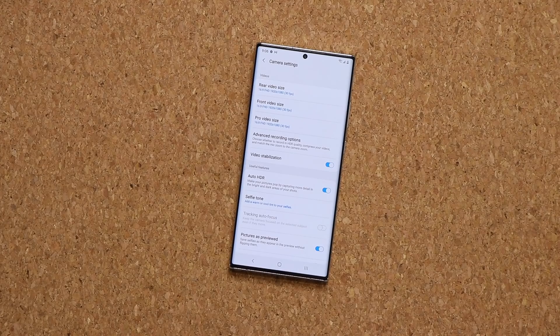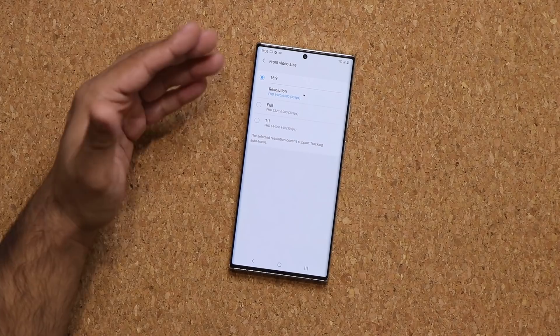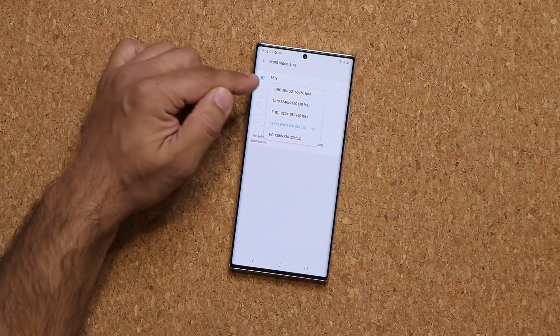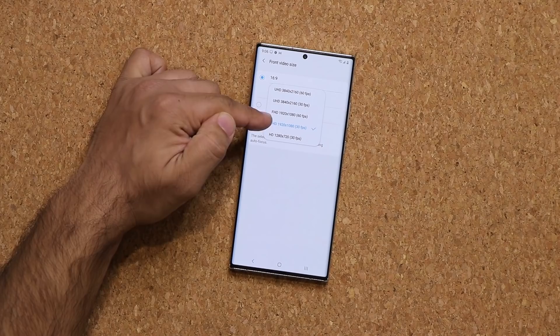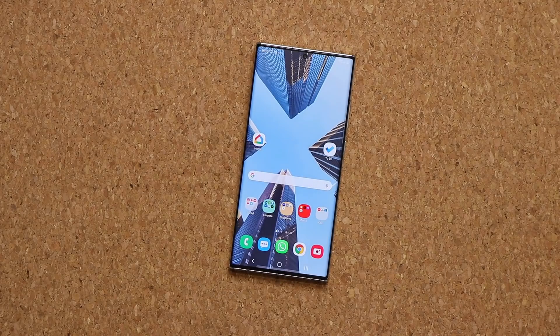Another great thing is with the front-facing camera, when you record a video, because it is 40 megapixels, you are able to go for 4K at 60 frames per second. So that is an option you have. In fact, you can pick any one of these different resolutions just for the front-facing camera. So even the front-facing camera on this phone is quite extreme, being able to go all the way to 4K at 60 frames per second.